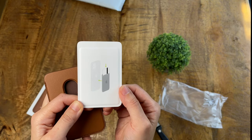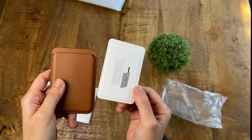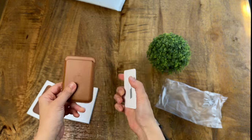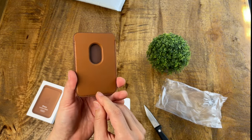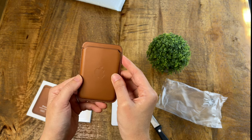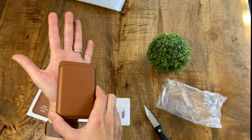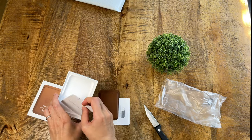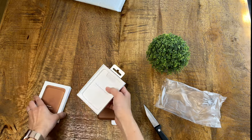It teaches you how to slot something in. That's the wallet. It's the size of my palm, or bigger than my palm really. And per usual, really light in terms of the box content.